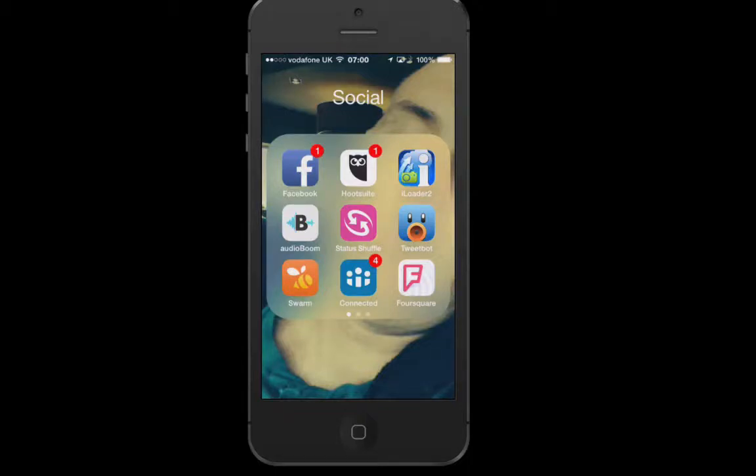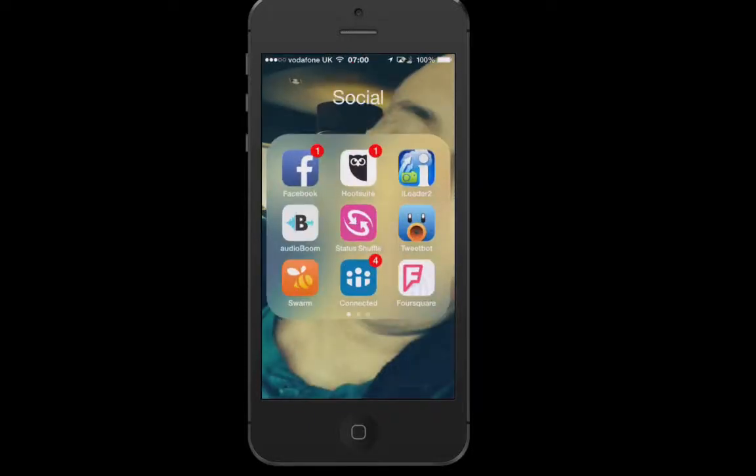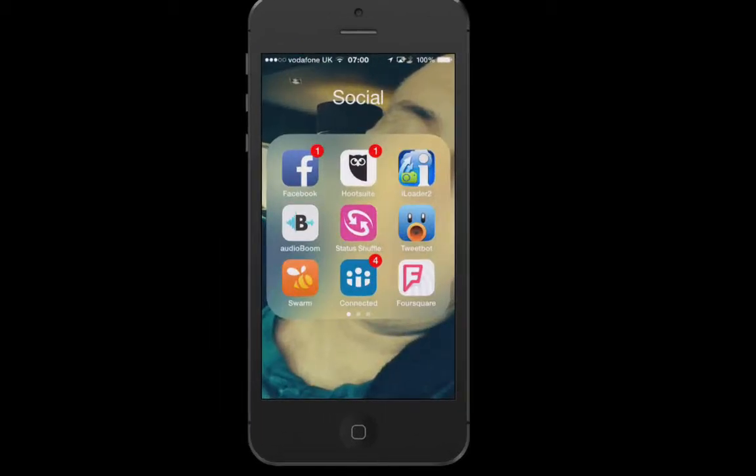Hi everyone, this is Julia Doherty from Green Umbrella. I'm just going to show you this really cool tool that I use to upload photos to my Facebook page. It's a tool called iLoader 2, or iLoader. There is a light version, but I've been using it about three years now and I actually couldn't live without it.